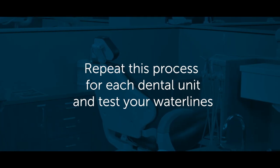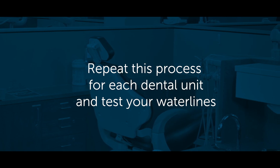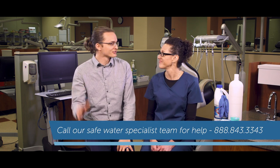Good work — you have successfully shocked your unit's water lines. Now repeat this process for each dental unit and test your water lines to make sure your protocol was effective. Practices who shock, treat, and test consistently have the safest water lines. If you have any questions about shocking at your office or developing an effective treatment protocol, just give our team a call — and feel good, you just invested in your patient's safety.